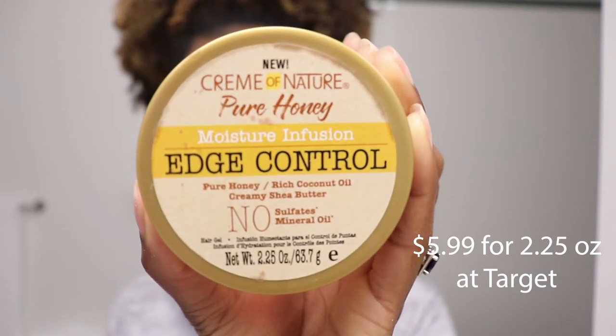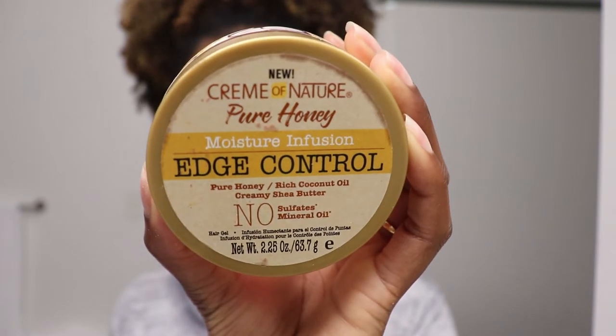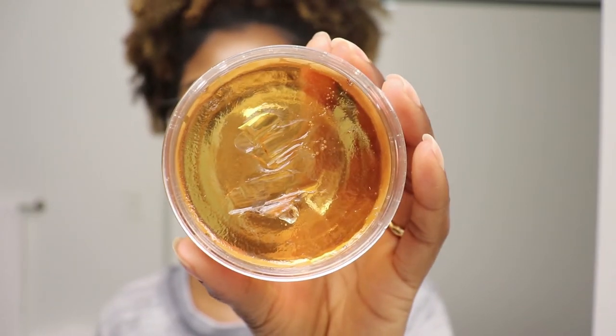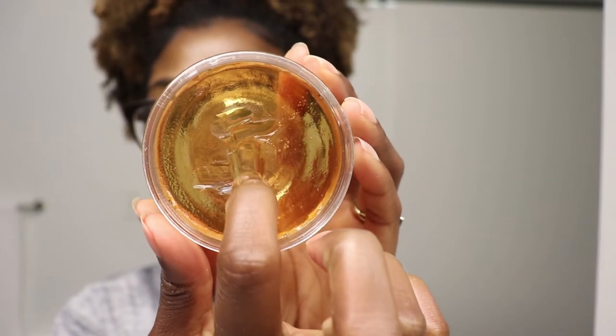The next one in my lineup is the Cream of Nature Pure Honey Moisture Infusion Edge Control. It contains ingredients such as water, hydrogenated castor oil, panthenol, honey, shea butter, coconut oil, and hydrolyzed wheat protein. One thing to point out is that fragrance is the fifth ingredient, and it also contains a number of colors such as yellow number five, red number four, and caramel. It is very sticky and honestly reminds me of sticky honey.